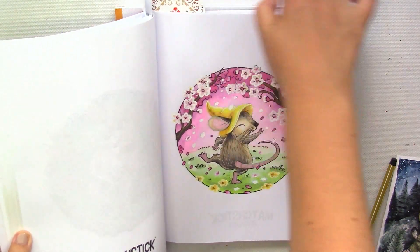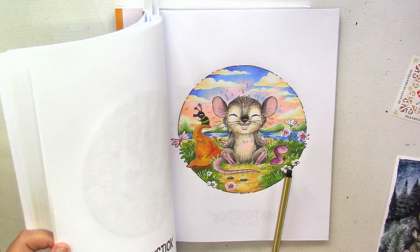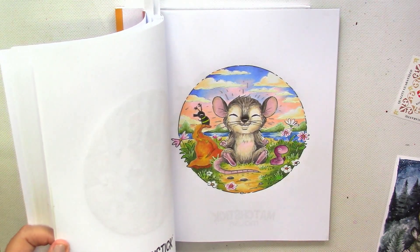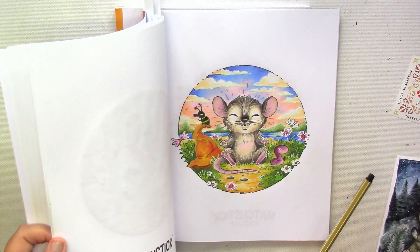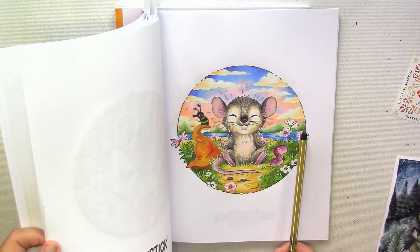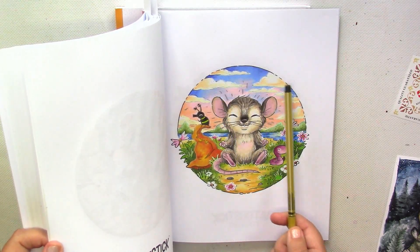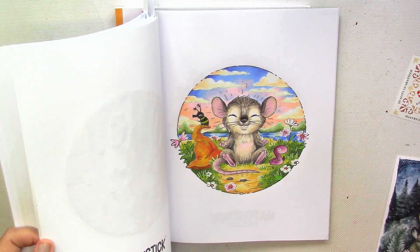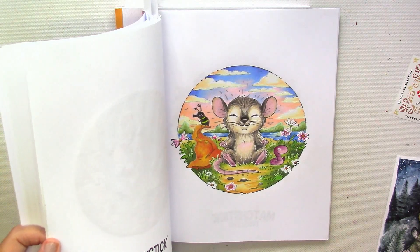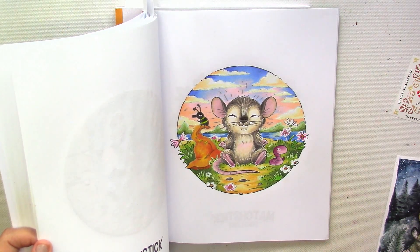Another adorable picture - it's this mouse together with a bug and worm. They are maybe meditating, maybe practicing yoga, maybe just sunbathing. Anyway, their faces are adorable. I decided to do an interesting sky, so here I have a gradient from various pink and peach colors into lavender and more intense blue. I think that it's one of the most heartwarming pictures in this book, mostly because it's simple and at the same time very positive.